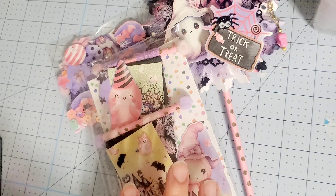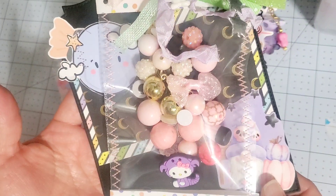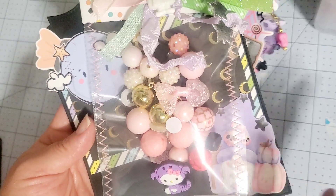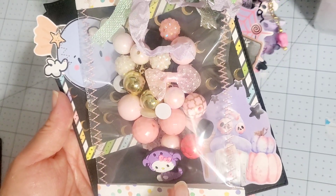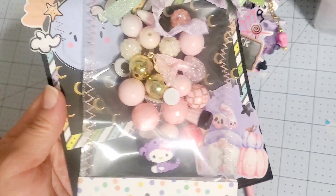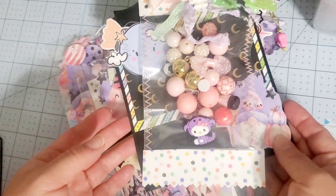We opted out of doing the sweet treats. She had seen something — oh my goodness, I can't remember — and instead of an actual sweet treat, I guess she did beads. So luckily I had these beads and I went ahead and put that in here. I hope she likes that.